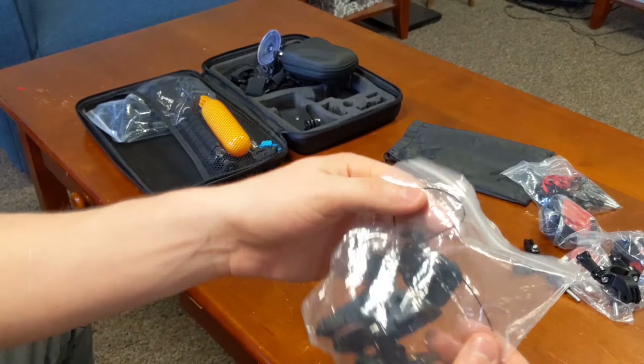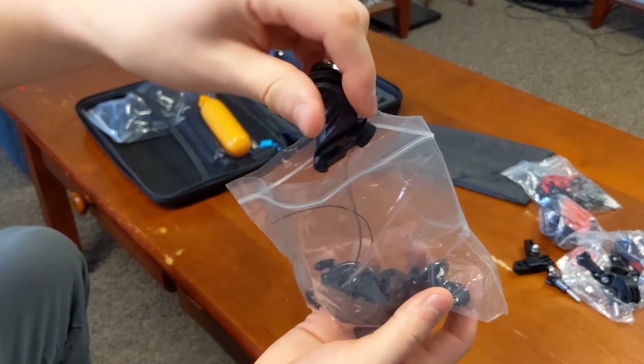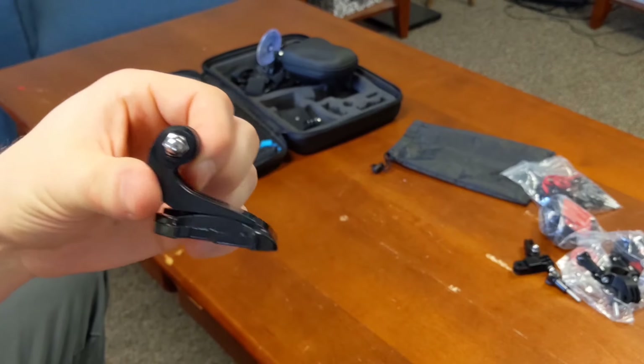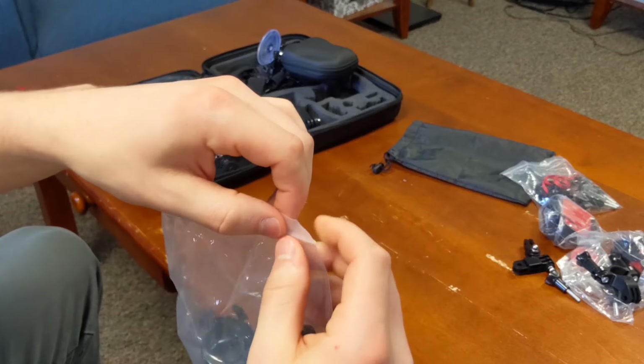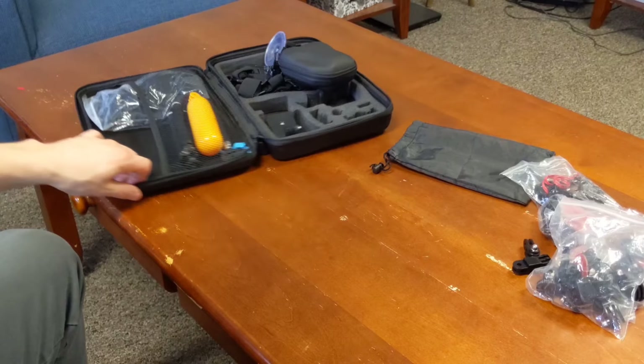You also have these unique curved mounts. If you have a chest mount you can put it on your chest and record in front of you. And you get other miscellaneous mount pieces as well.